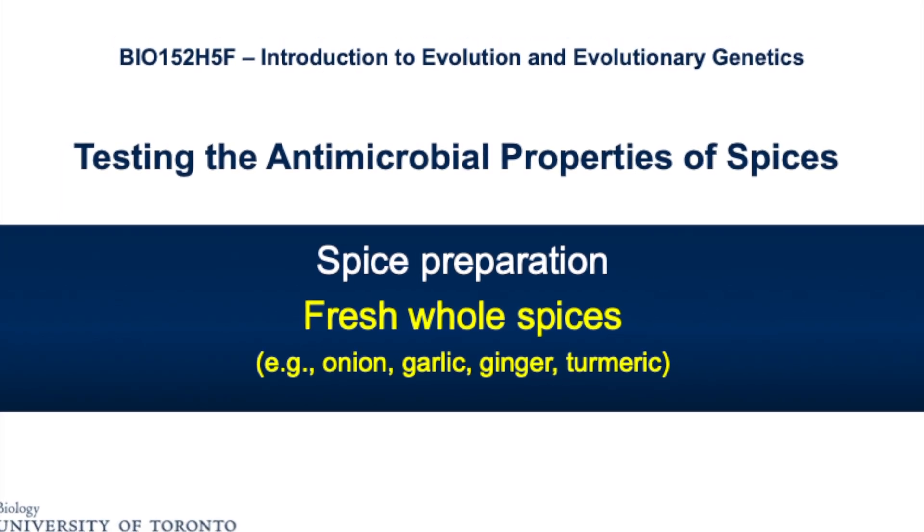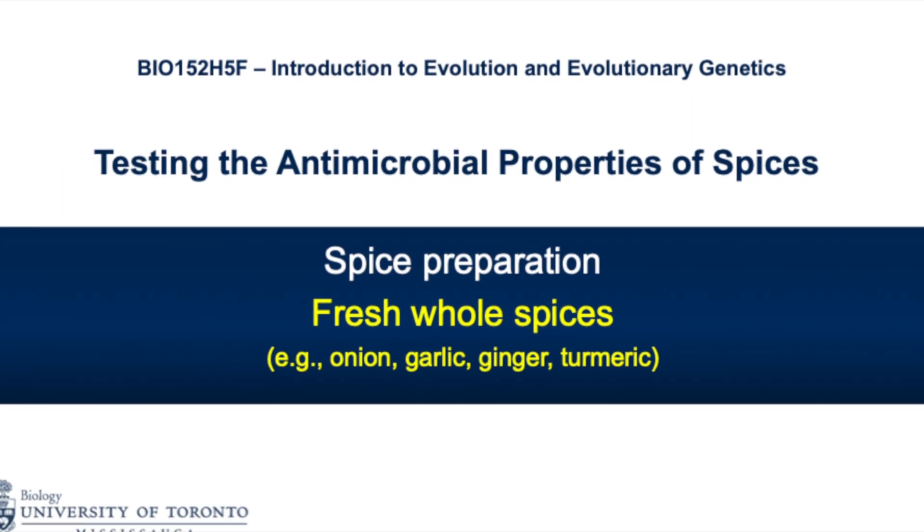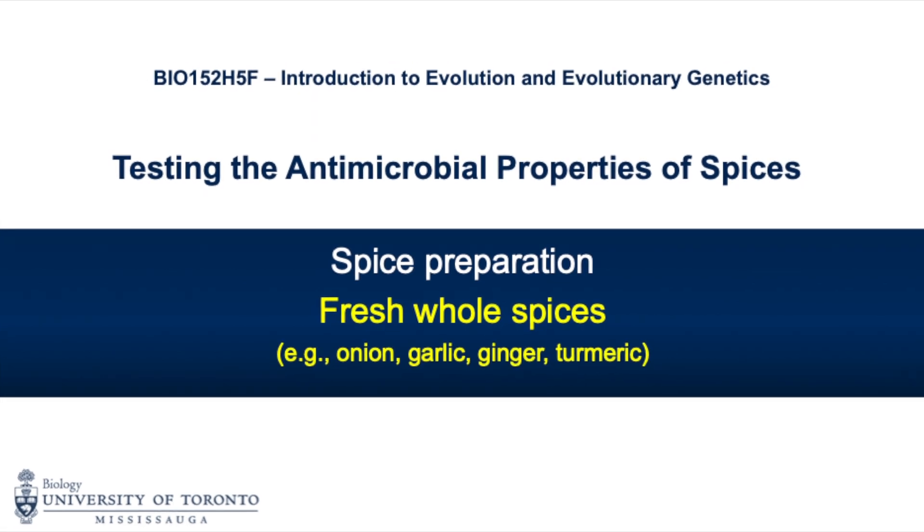This video will show you how to prepare liquid extracts from fresh spices such as garlic, onion, ginger, and turmeric.